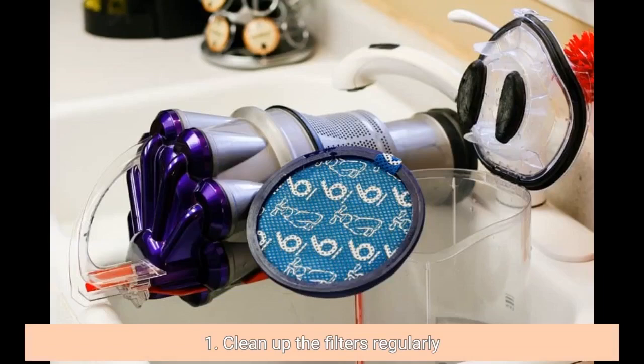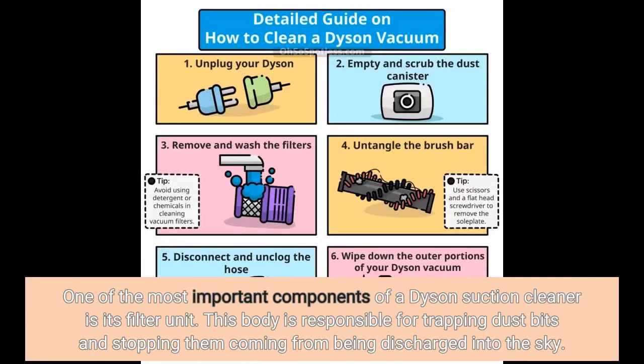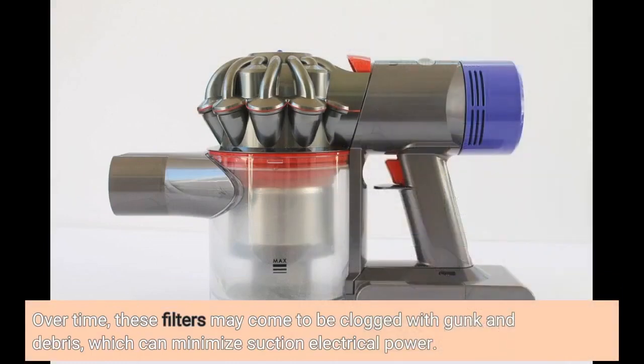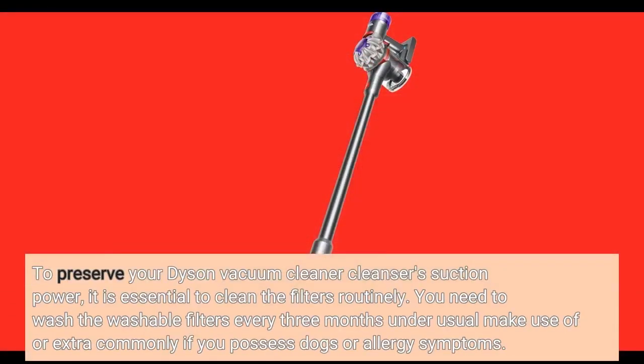1. Clean the filters regularly. One of the most important components of a Dyson vacuum cleaner is its filter unit. This is responsible for trapping dust particles and stopping them from being discharged into the air. Over time, these filters may become clogged with gunk and debris, which can reduce suction power. It is essential to clean the filters routinely — wash the washable filters every 3 months under normal use, or more often if you have pets or allergies.